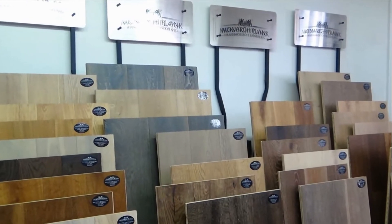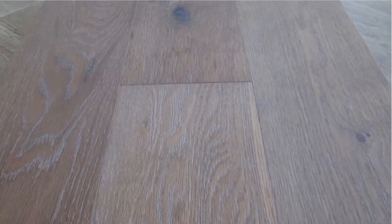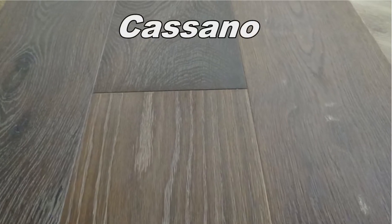Hey, Donnie Gupton from Flooring My Life TV. Today we're going to talk about the Monarch Plank Castillo Collection. This is a three millimeter wear layer, European oak, engineered hardwood floor — seven inch wide boards with lengths up to six feet long.